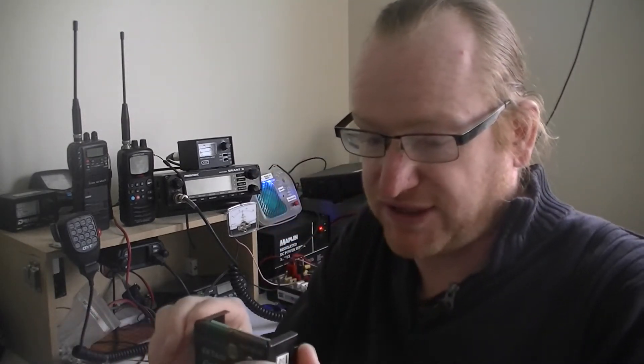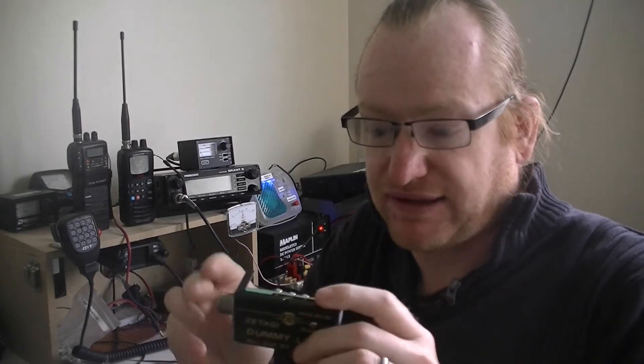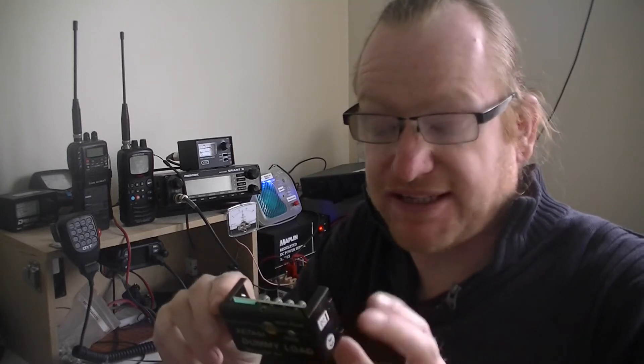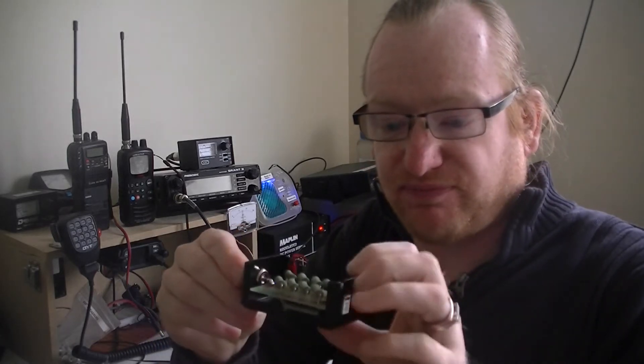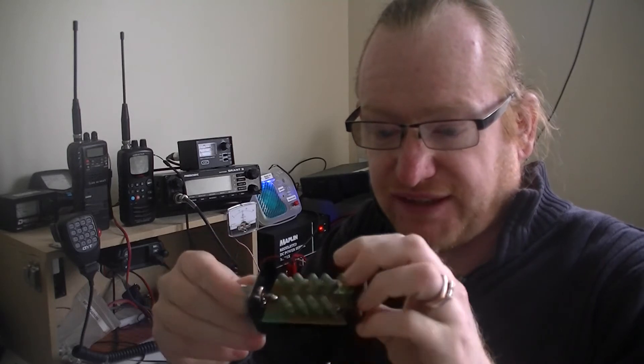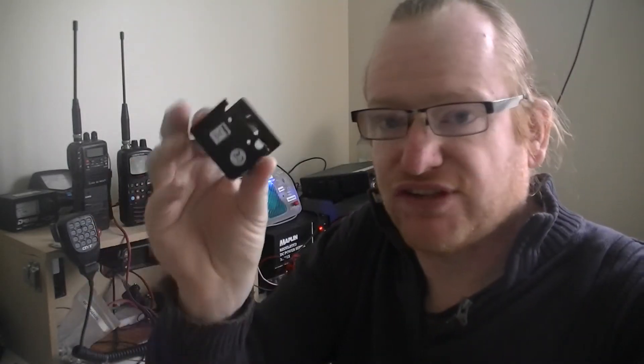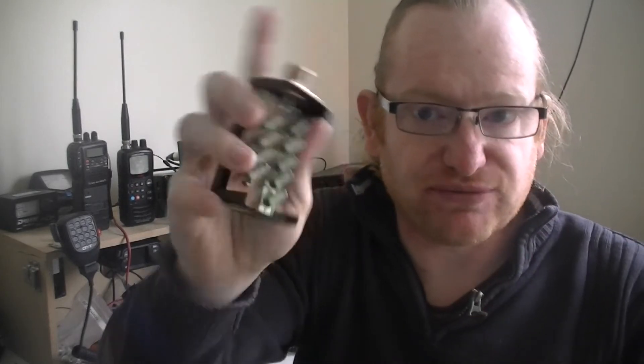It's one of these. This is a dummy load. This one is a 50 watt dummy load, so if you use a transmitter that's more than 50 watts on it, it's going to cause damage or destroy it — the dummy load, not the transmitter. Basically, these are made out of resistors wired in such a manner to produce 50 ohms on the output.